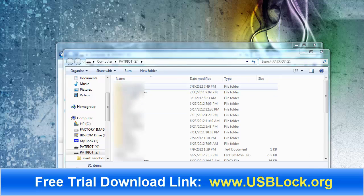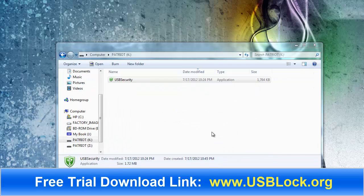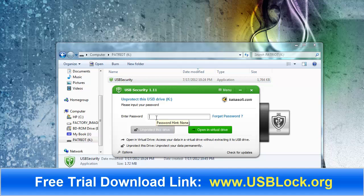For privacy reasons I'm going to have all this blurred out, but you can see all of my files are listed here now. There's a total of 31 items. I'm going to close this and click done. If I click on it again, it's going to ask me for a password again.